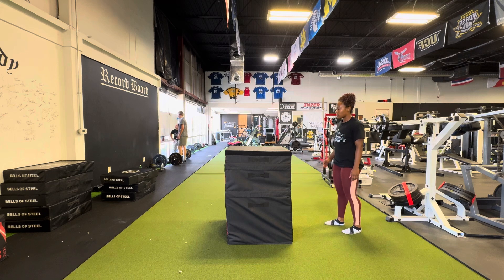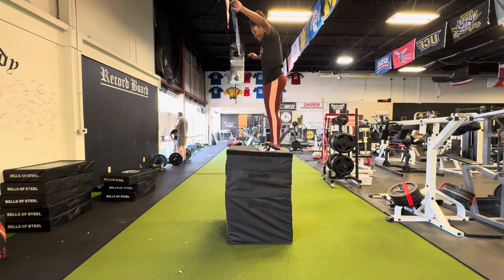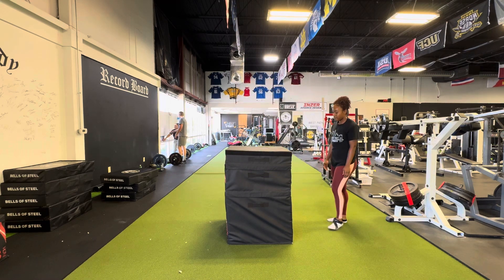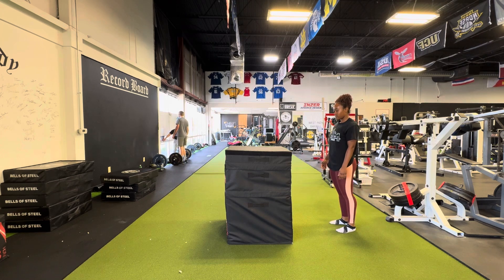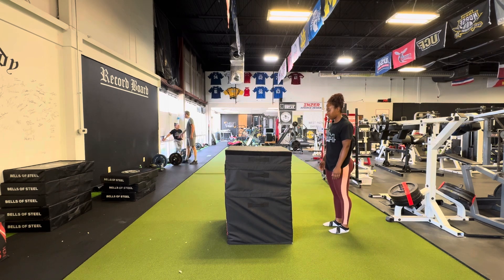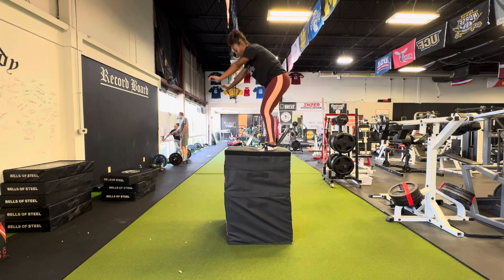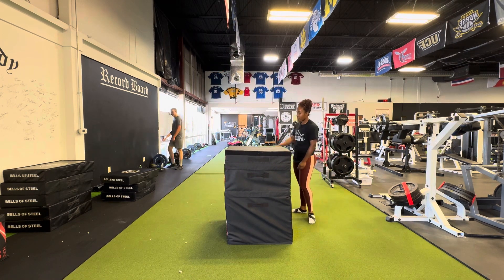This might be a little ambitious for somebody new to plyometric training or new to sports in general — this would be a kind of a high box for them. For those newer athletes, I'd keep them on a slightly higher volume rep range with a lower box, focusing on being quick off the ground instead of just looking for that explosive first movement.